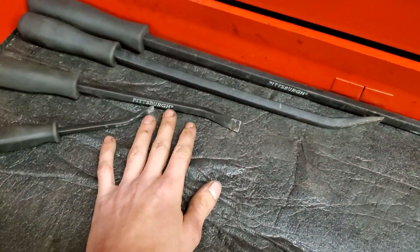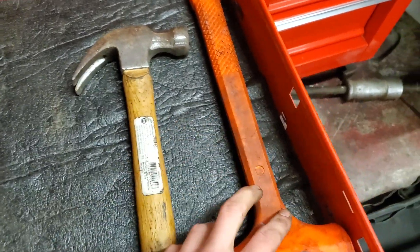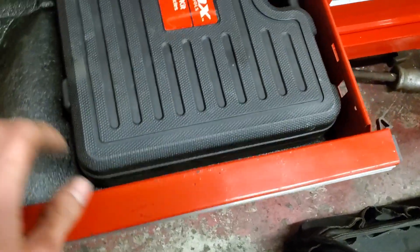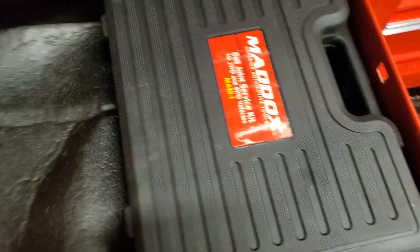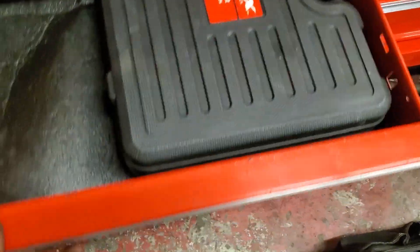Next drawer down we got my pry bar set and my hammer and my rubber mallet. Next drawer we got my ball joint press. This is where I'm going to be putting all my presses and specialty tools like ball joint press, bearing cooler, stuff like that.